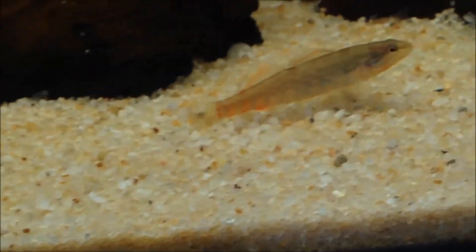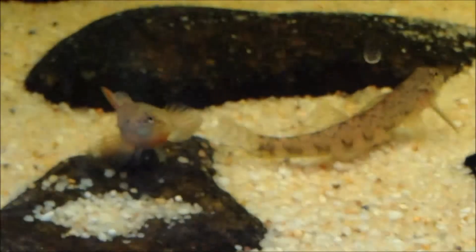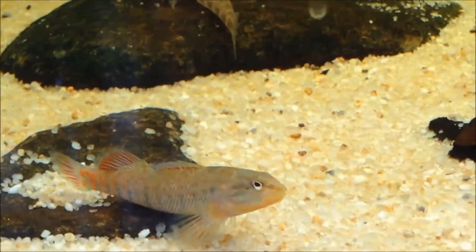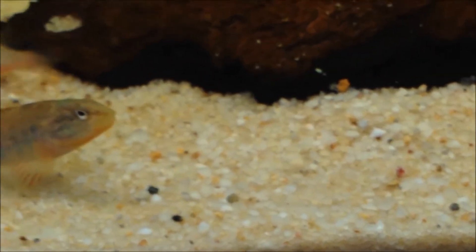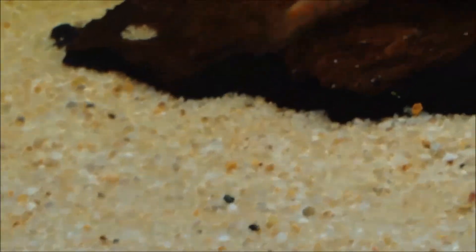For decor, include a decent amount of caves and rock work for them to hide in, because that's where they go in the wild — they're hiding under rocks constantly in the current. These are a fast-water fish, found even in riffles. For substrate, sand or gravel bottom works well; I have these over pool filter sand, a pretty coarse grade. I just wouldn't keep them in silt or mud — pretty much anything else would be good. Maybe even bare bottom if you want to breed them.